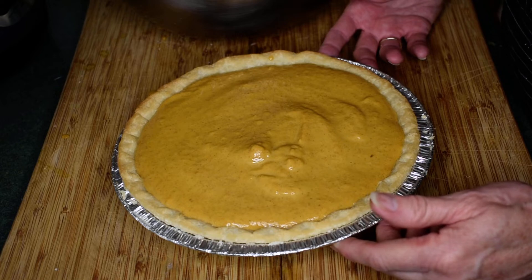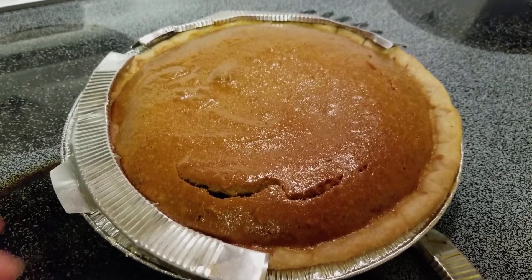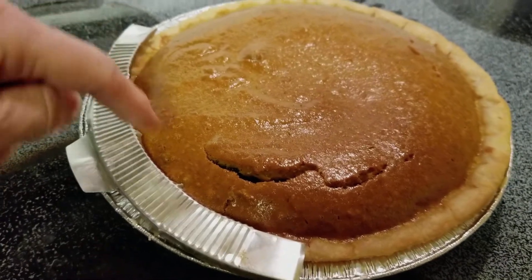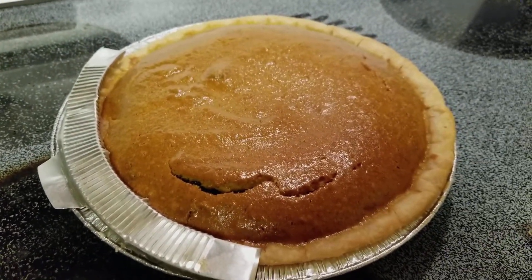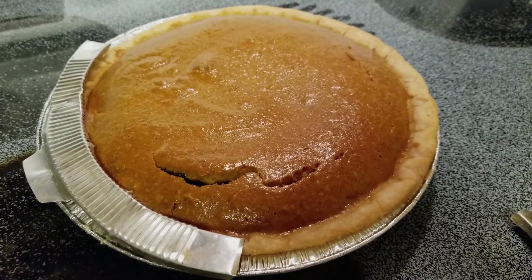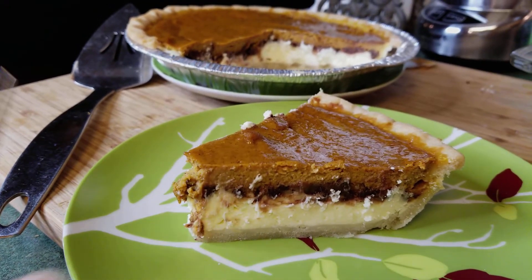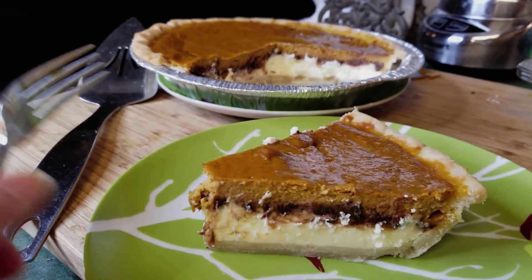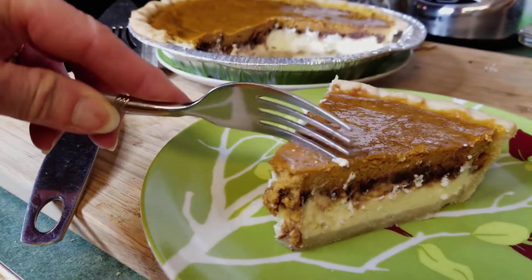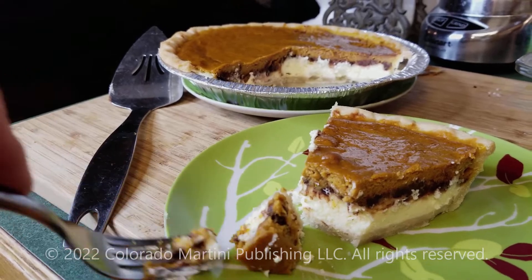We're all done! The pie crust shield rings come off — you sometimes have to cut them a little so they don't tear. Put this in the refrigerator for two to three hours, or the day before you're going to be serving. Bon appétit! Look how marvelous this is — cheesecake, chocolate, pumpkin, all my favorites. Yum! You can totally impress your family with this during the holidays.